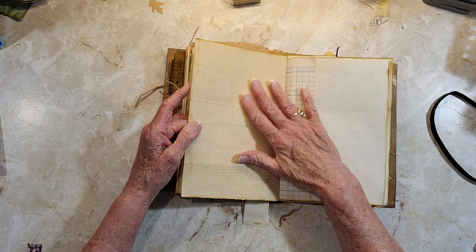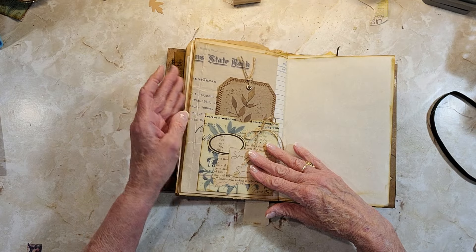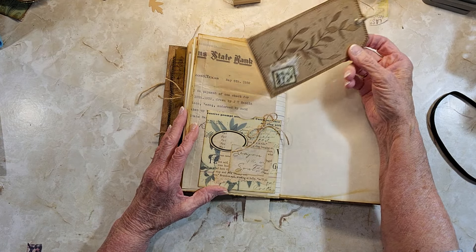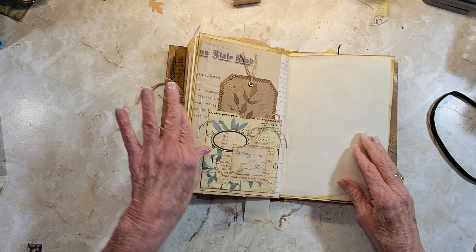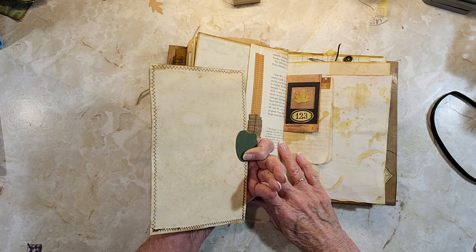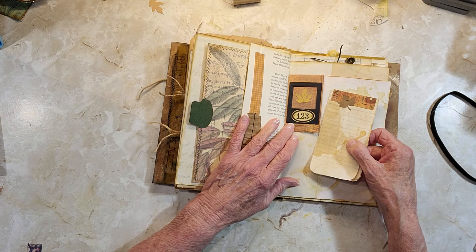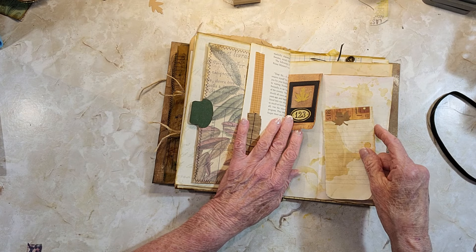It was like a newsletter for a high school or something, which I thought was pretty cool. You can write on this side too. There's more journaling here and a pocket with a journal card. This is a copy of another Texas document. Then there's a journal card here, and I took a book page and made a pocket on the side. There's a little tuck from the other paper with a small notepad in it.